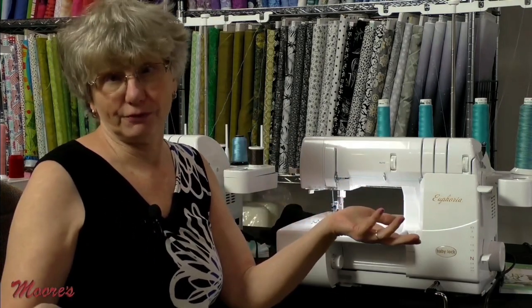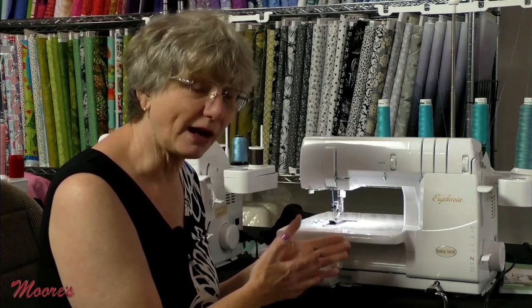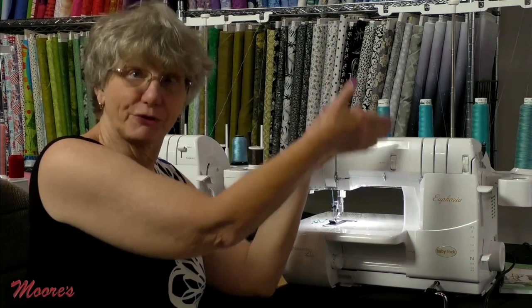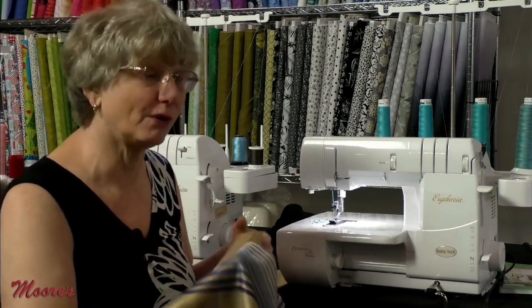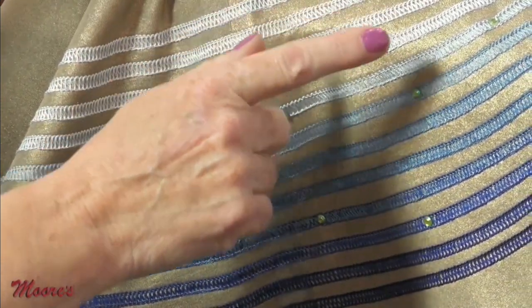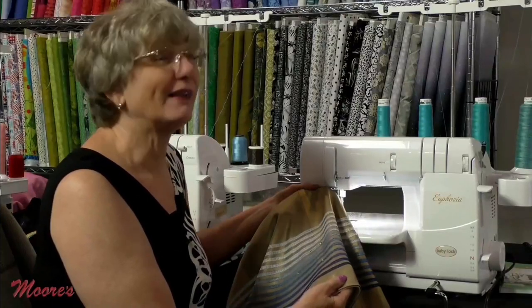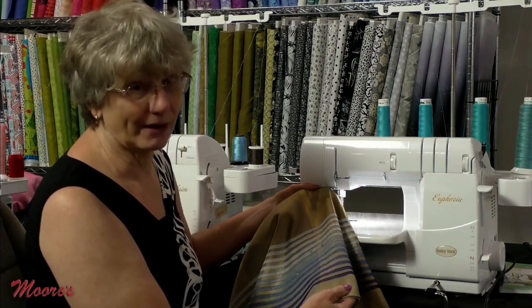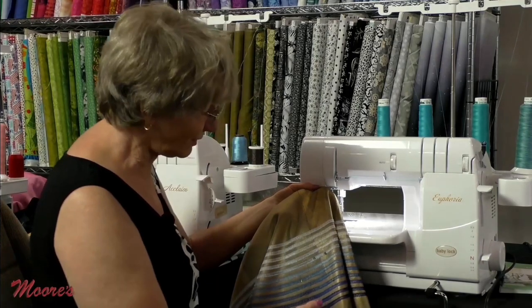The Euphoria can also do a chain stitch by removing two of the needles — like the stitch on top of a bag of dog food — useful for garment construction or decoratively. The cover stitch can also be used decoratively: multiple threads were loaded into the looper and, by progressively swapping out threads one at a time to darker shades, a beautiful color gradation effect was created on the back of a garment. That's a pretty cool decorative effect that's easy to do on any garment.